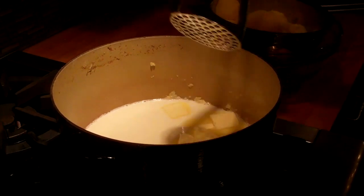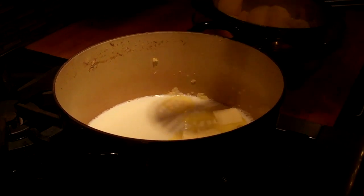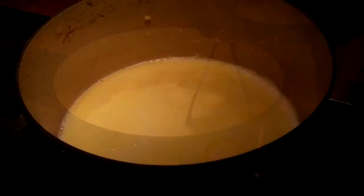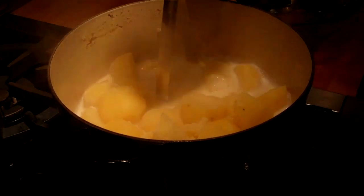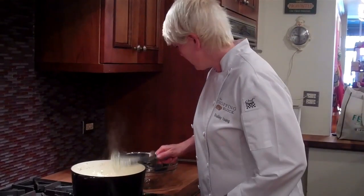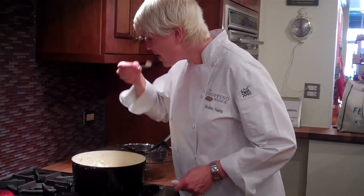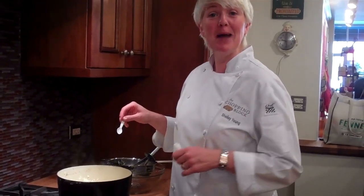You can see the butter is already melting. As soon as the milk is warm, we'll just see some little bubbles form on the side. The butter is primarily melted. We'll add our potatoes in and mash. We've got our potatoes mashed. Let's see how they taste. Mmm. Delicious. And that's how you make mashed potatoes.